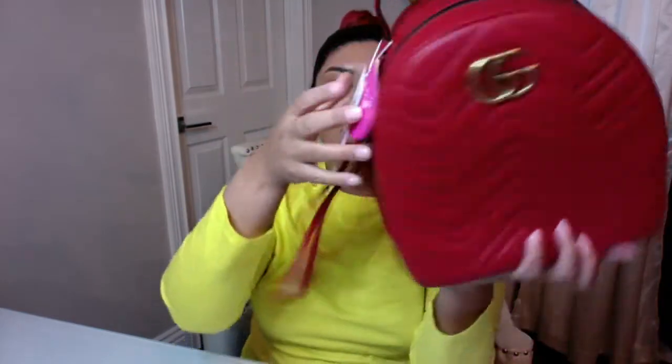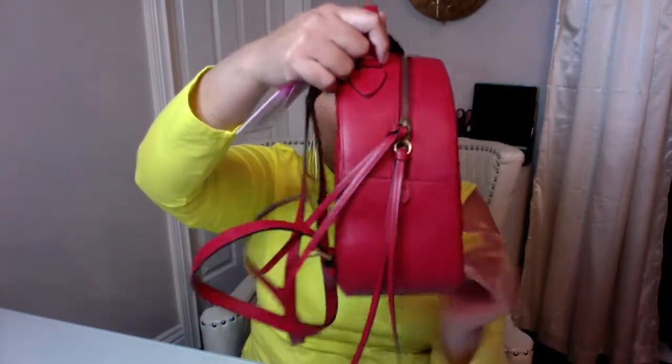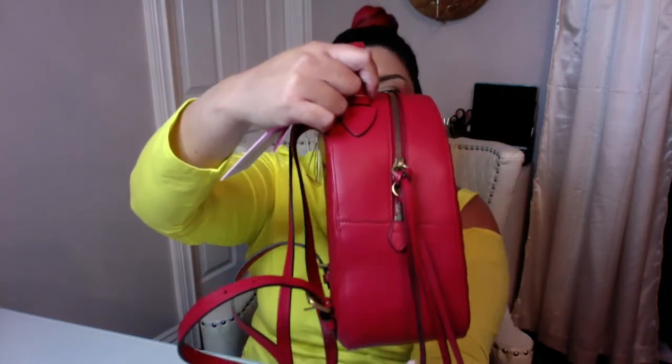The zipper tabs are on both sides, and the pulls are made with leather — gorgeous. That makes for easy closing. If I'm holding the bag and trying to open it, I have to hold it down. You can also use the top handle to hold it while you open the zippers.